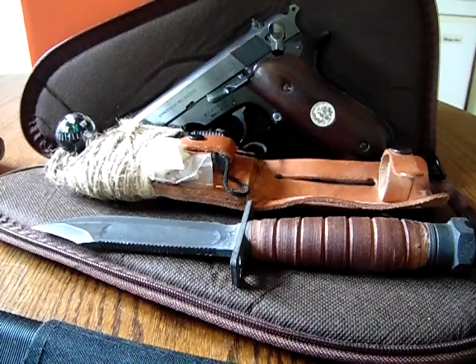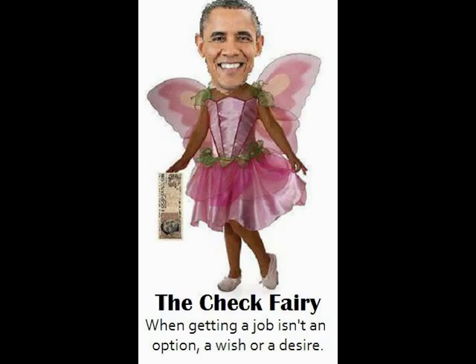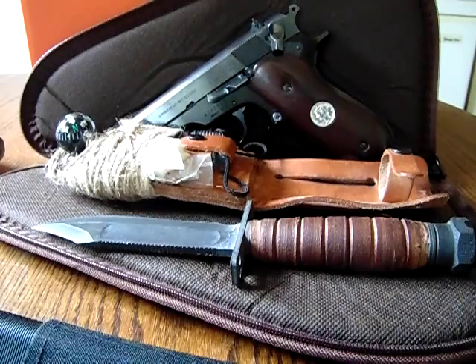And occasionally that shoestring gets really tight and sometimes it breaks. We don't have a check fairy that could come fluttering in on its wings and drop money all over the place. So that being said, let's get started.